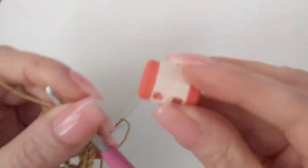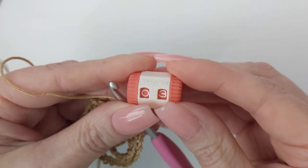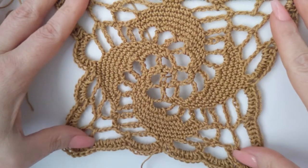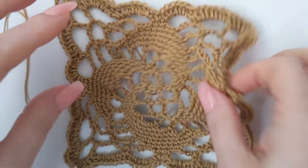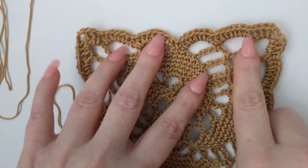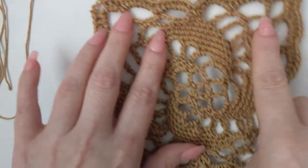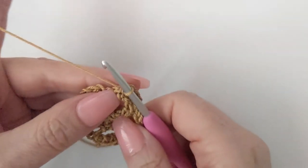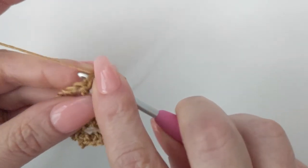Now we are on round three. Just so you know, there are a total of 11 rounds for these motifs, but they go by really fast — it's all single crochet and chains. The most time-consuming round is the last round, where you create a border with half double crochets and double crochets in the corners. These are really quick to make.